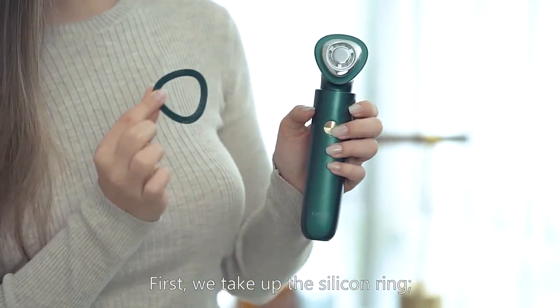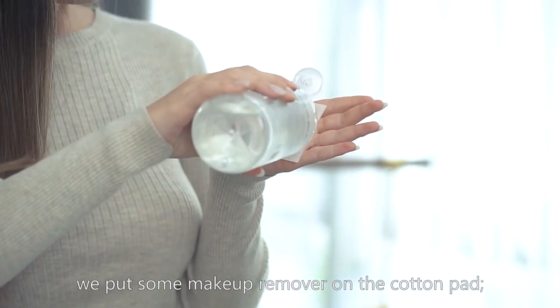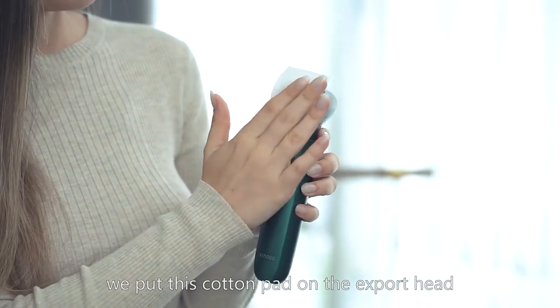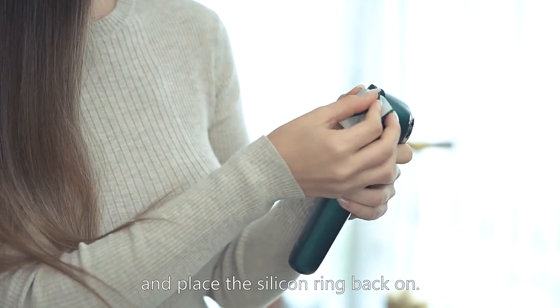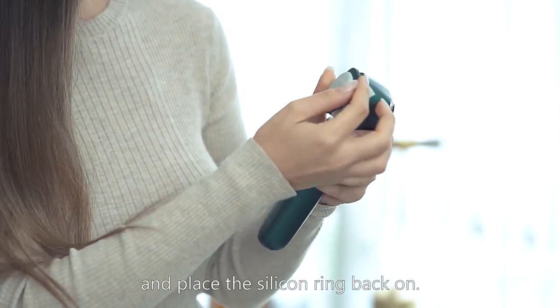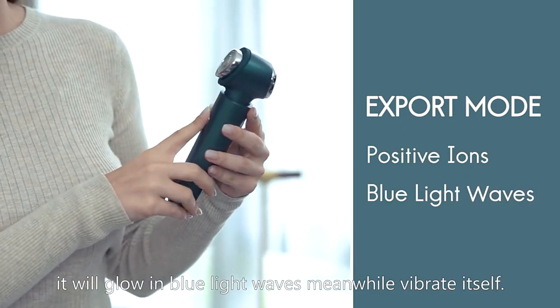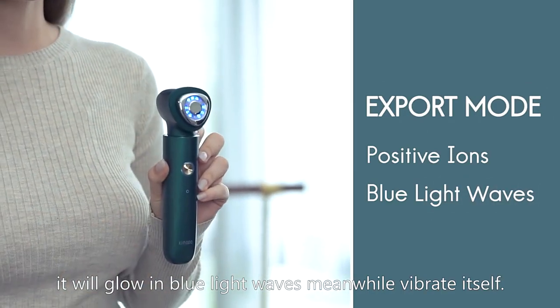First we take off the silicone ring, put some makeup remover on the cotton pad, then place this cotton pad on the export head and put the silicone ring back on. When the export side is working it will glow in blue light waves and vibrate.